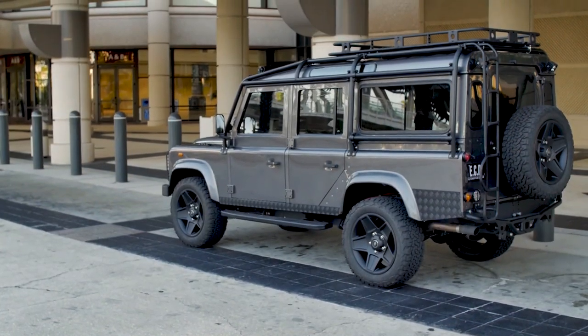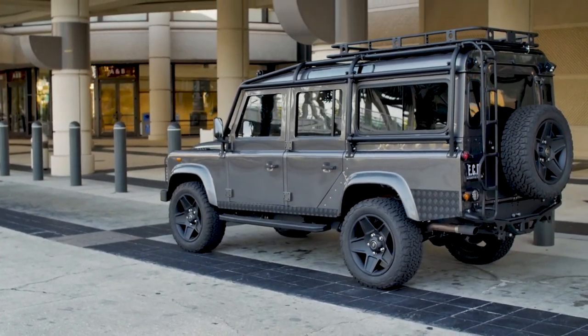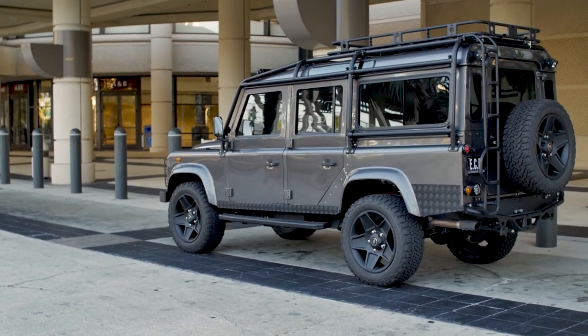The overall result is a vehicle that wouldn't look out of place in a war zone, yet comfortable enough for the whole family to enjoy every day of the week.